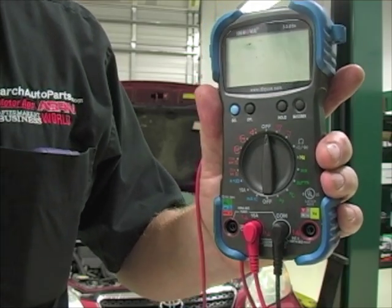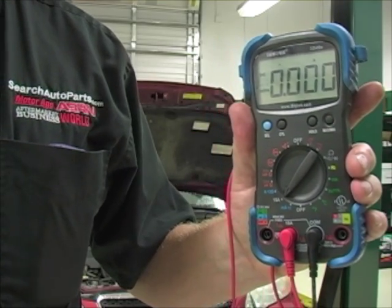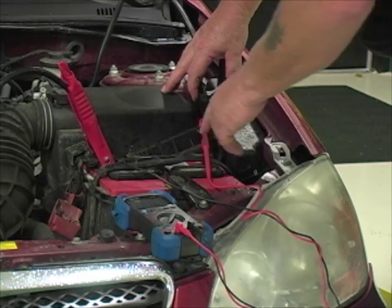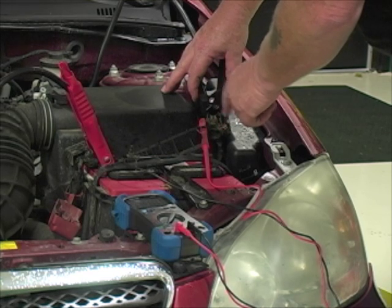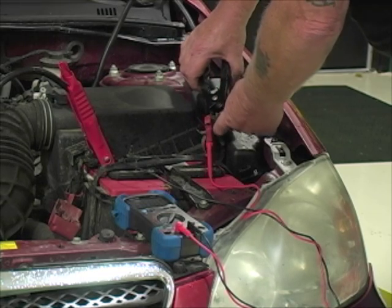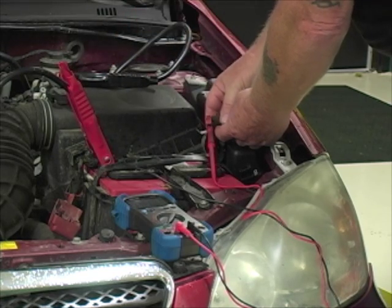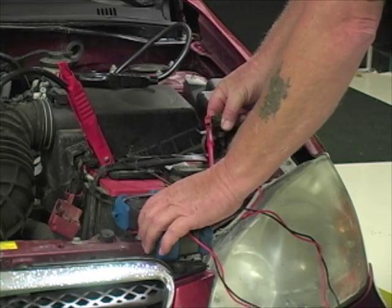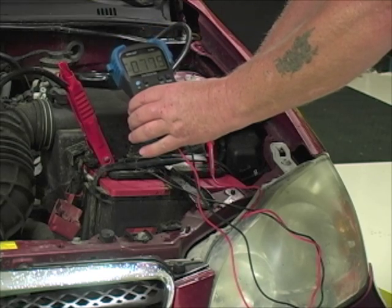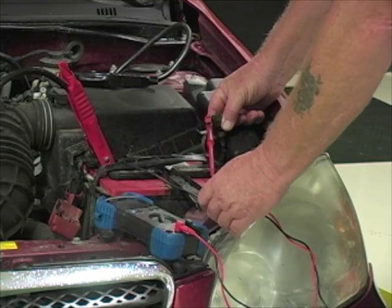We change the scale — move the knob to the 15-amp scale — and put it in series with the battery. Once the meter is in place, with the negative meter lead on the negative post and the positive lead on the cable itself, I remove the jump box lead carefully and read the key-off drain. I'm reading 0.78 amps — not quite an amp. So we've got a problem. We have a battery drain.